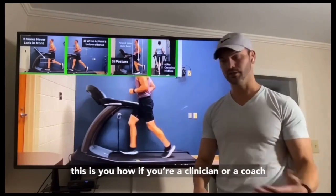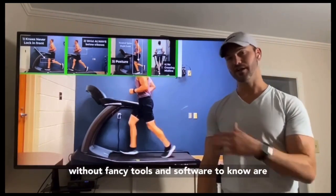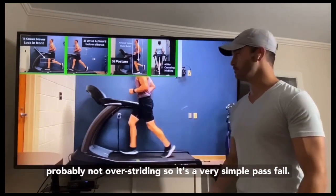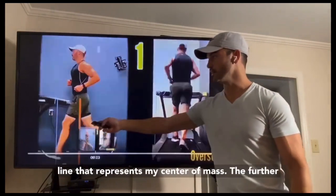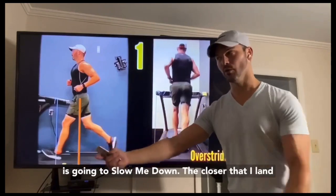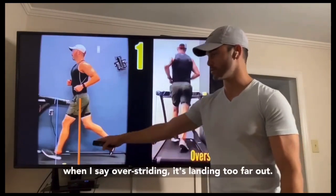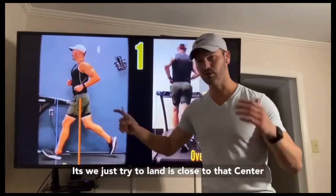So how do you know if this is you? If you're a clinician or a coach working with someone that's running, how can you do a basic assessment without fancy tools to know if they're overstriding? Well, if their knees never lock out in front, chances are they're probably not overstriding — it's a very simple pass/fail. Overstriding is a common cause of anterior knee pain or runner's knee. That line represents my center of mass. The further I land out in front of it, the more it's going to slow me down; the closer I land to it, the more it maintains my speed; and if I'm landing behind it, I'm accelerating.